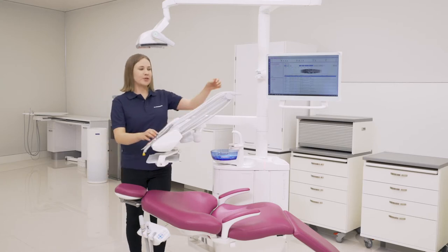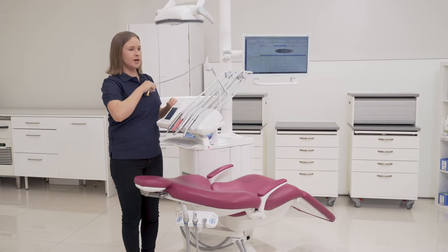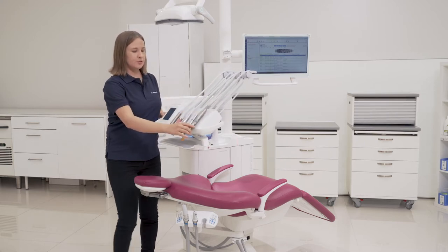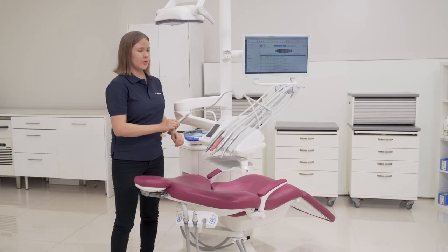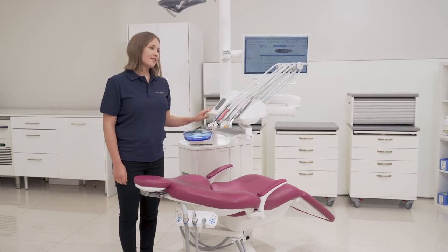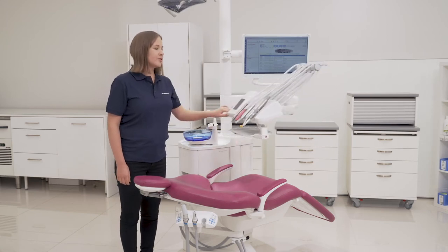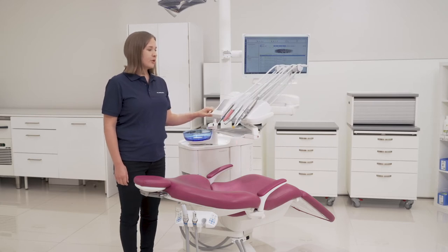One thing good to notice is that these arms also bend sidewards, which gives you the freedom to place the console exactly where you want it. The instrument console should be light enough to move with one hand, but still stable enough that it stays where you leave it.